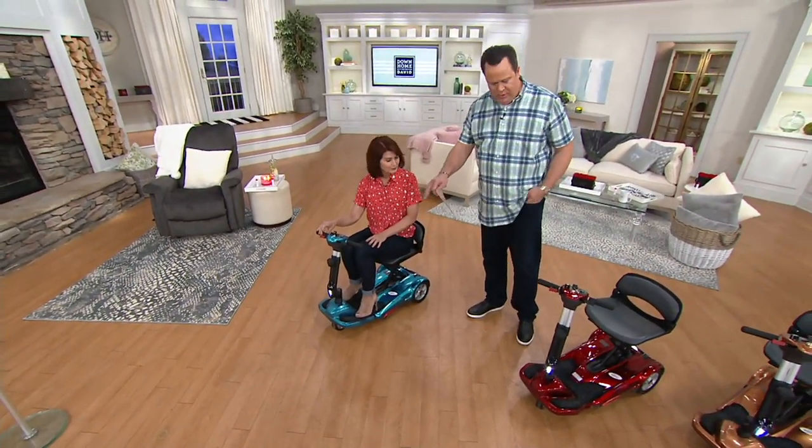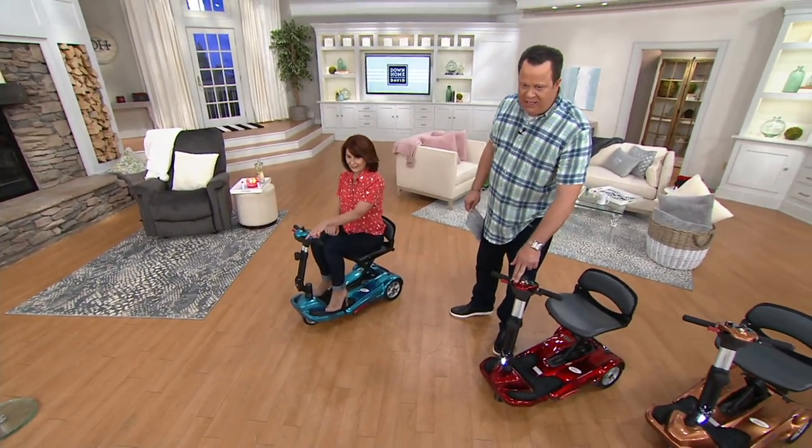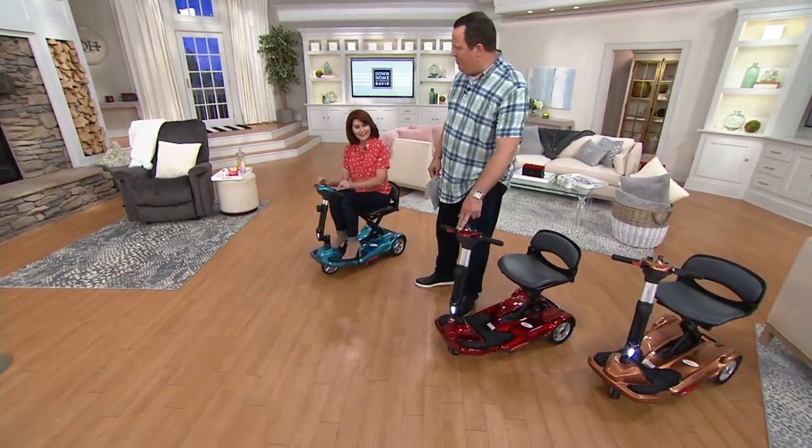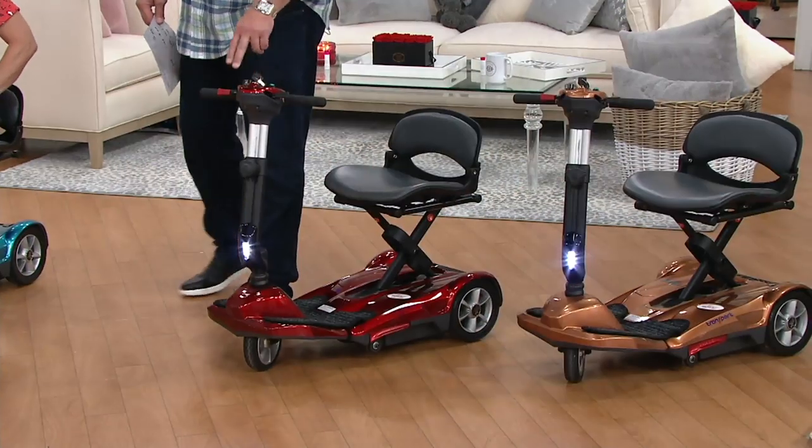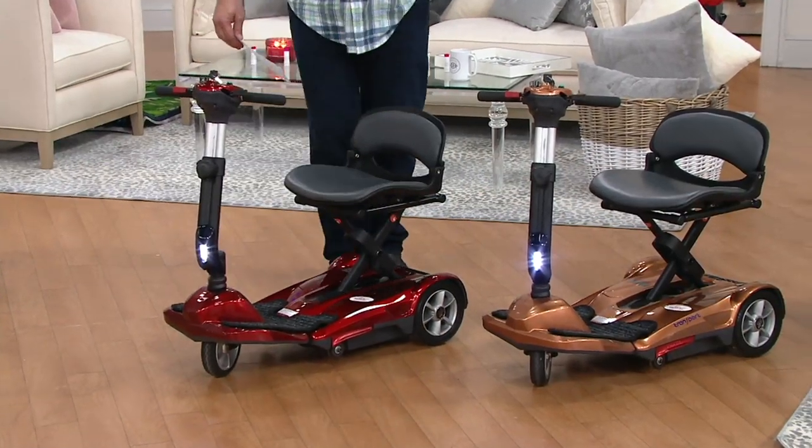Ladies, I want you to think about your most expensive red nail polish. I look at this and I think of a shiny candy apple — really beautiful. And then most limited is the copper.